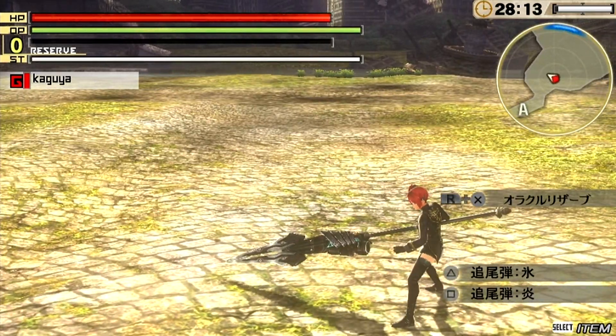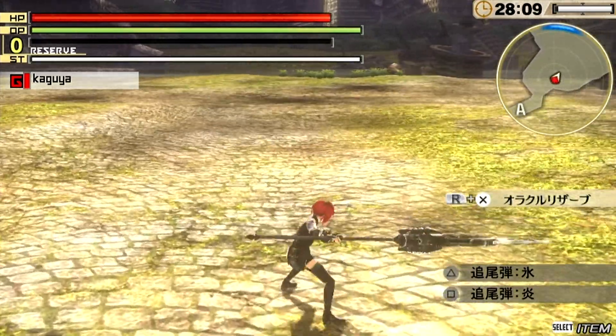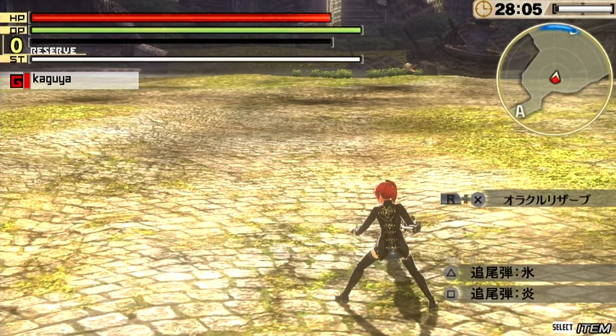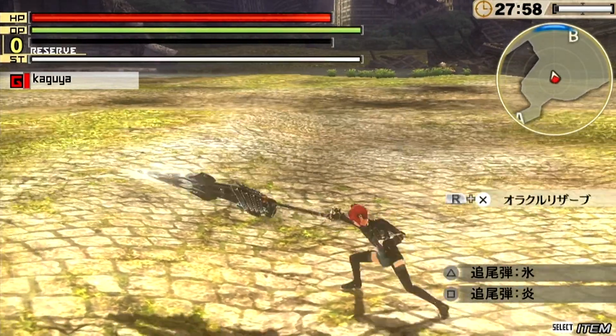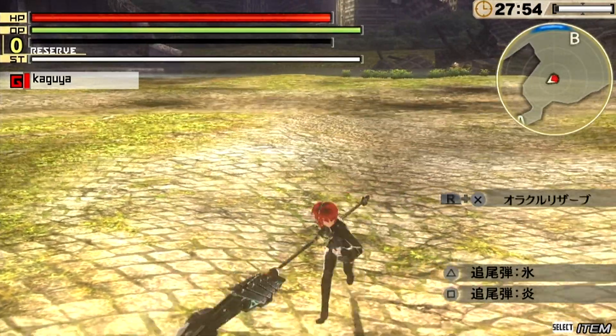In this short video we're checking out the charge spear and showing a few different combos. It's a straightforward thrusting weapon but it also has a side slashing attack on square. This is the square combo — pressing square four times — and then the triangle combo four times, which is a straightforward thrust attack.